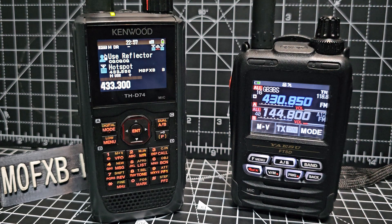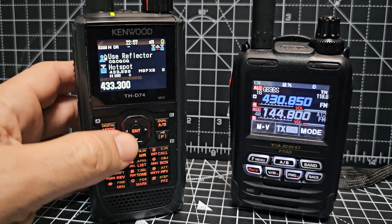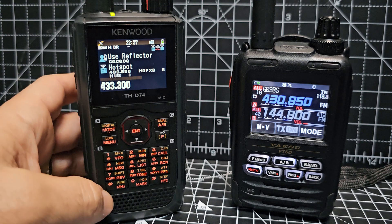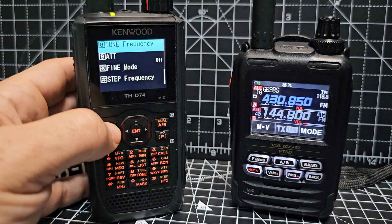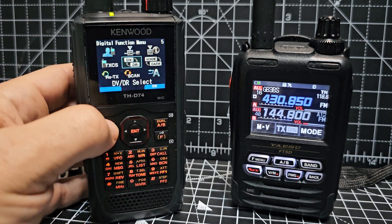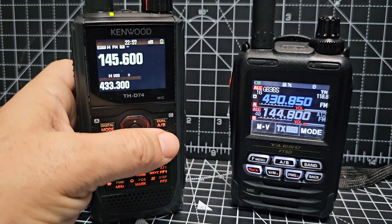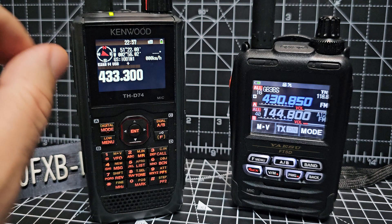So I really rate these radios. The Kenwood D74, just in DR mode — D-Star out of the box — and the way it can search so many bands easily. If you go to the B band, come out of digital, go to single mode, then go B...